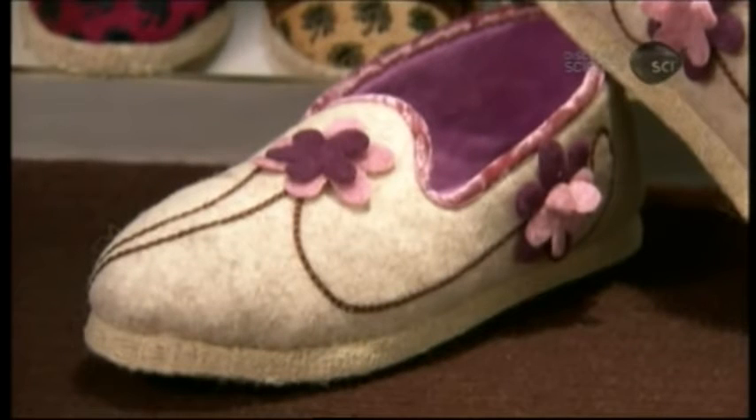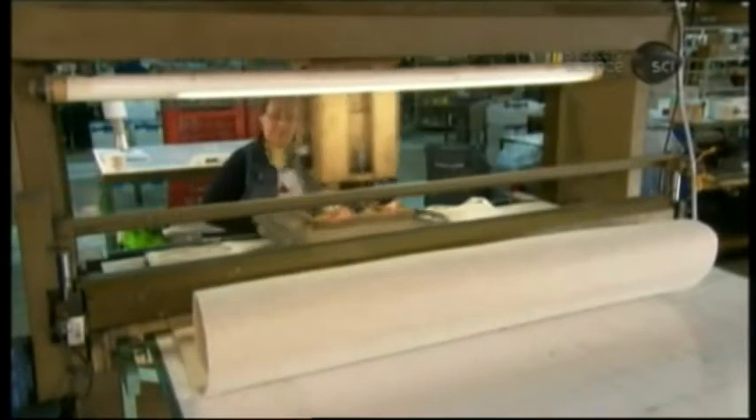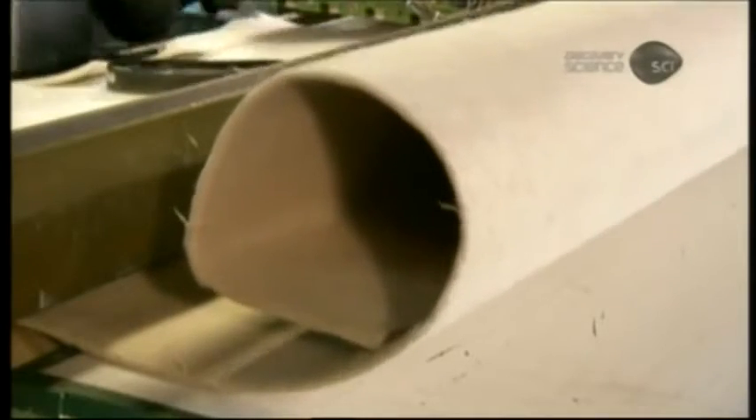The slippers are made primarily of felt, which is made from layers of compressed wool fibres. This French slipper factory uses a particularly thick and durable type of felt, composed of five wool fibre layers.